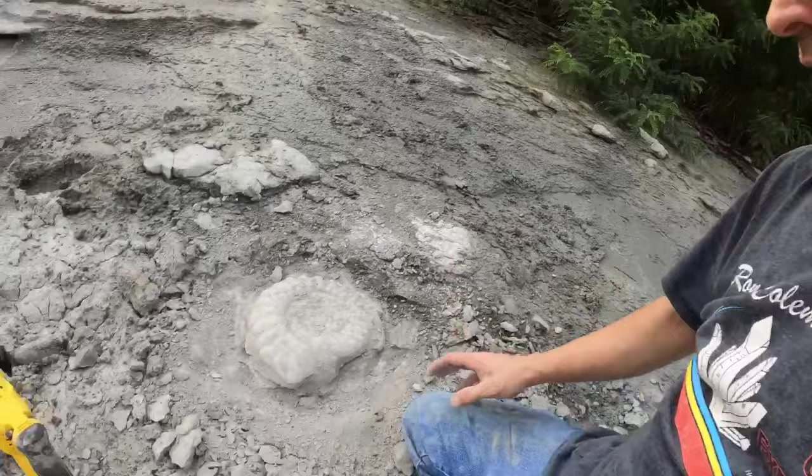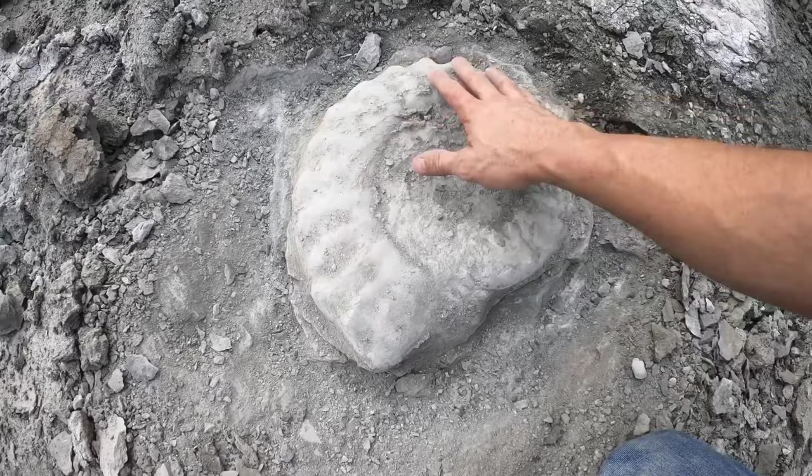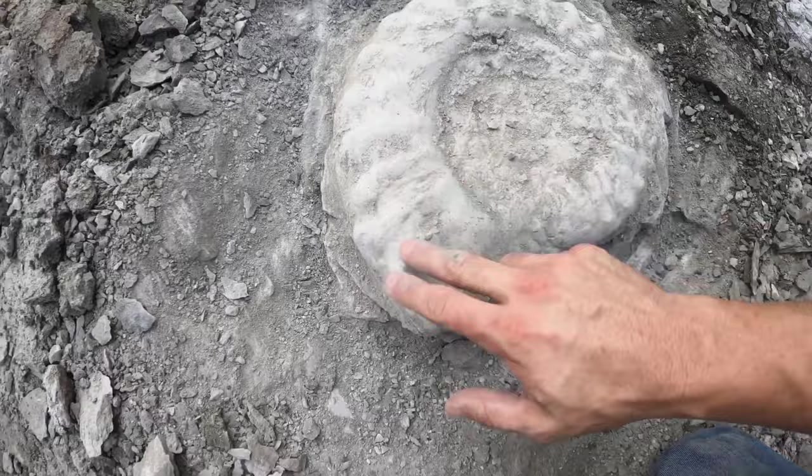All right, this is really cool — it's for sure a complete ammonite. You can see here where it starts, then it spirals all the way in. If we can just keep going without breaking it... I don't see any cracks, so that's a good sign. This may be a good one once it comes up.